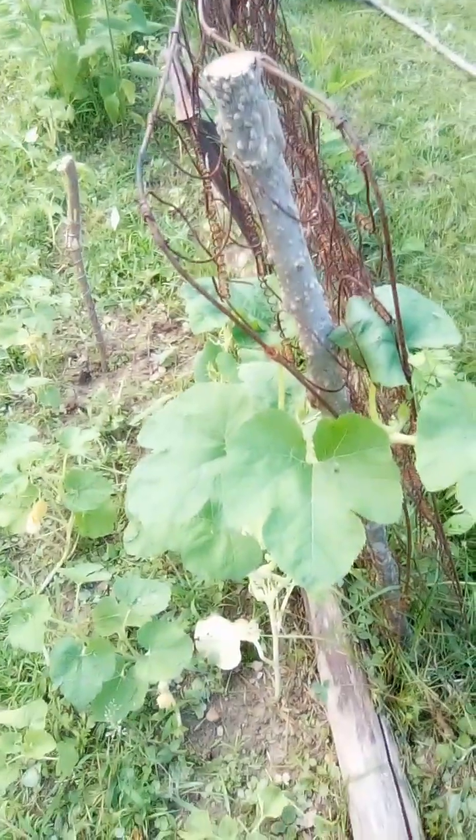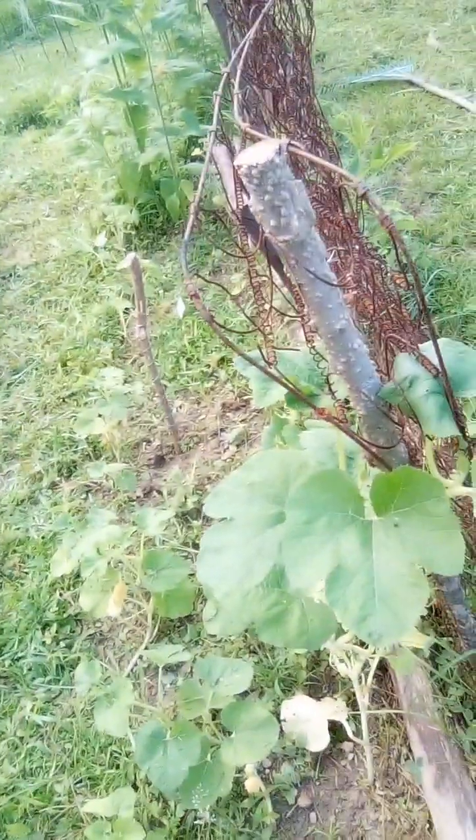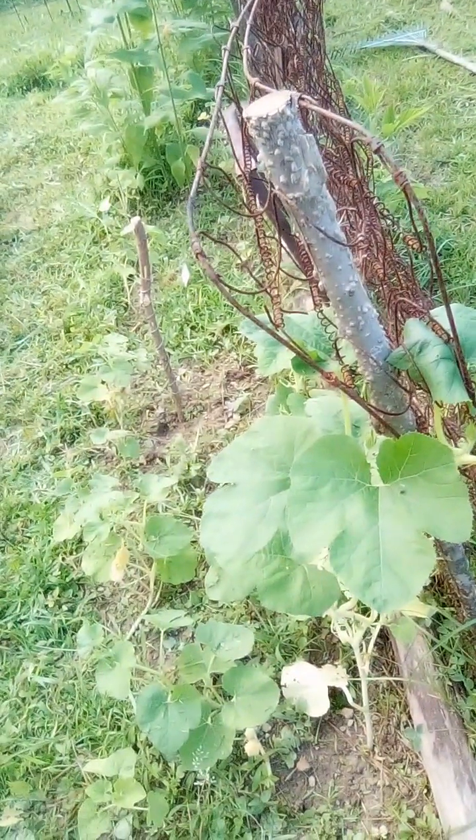This is a spaghetti squash plant right here. My son is a blacksmith, Rick, and he has put a lot of things up that we can use as trellises. He has a lot of metals he saves in the barn where he forges. We're putting them to good use.